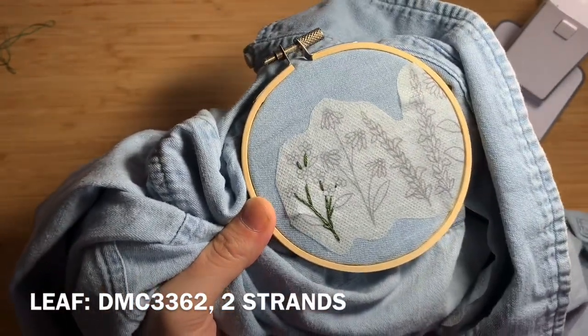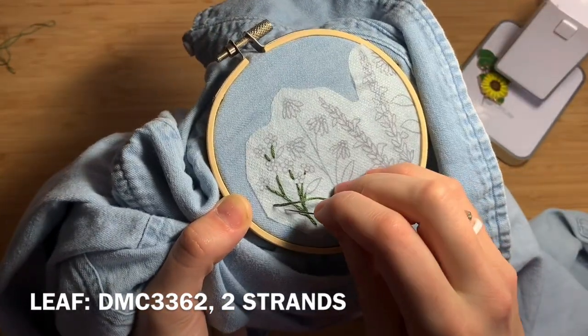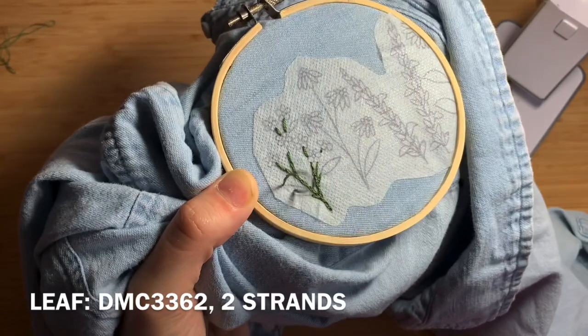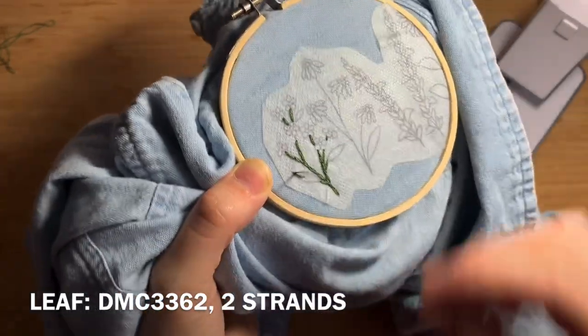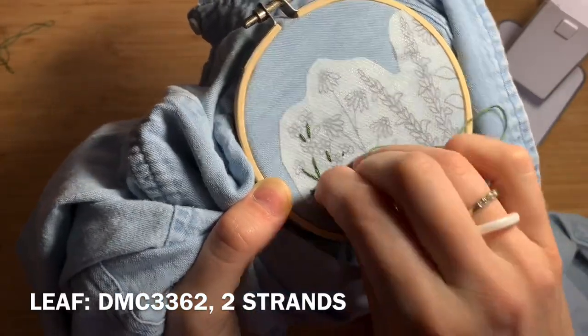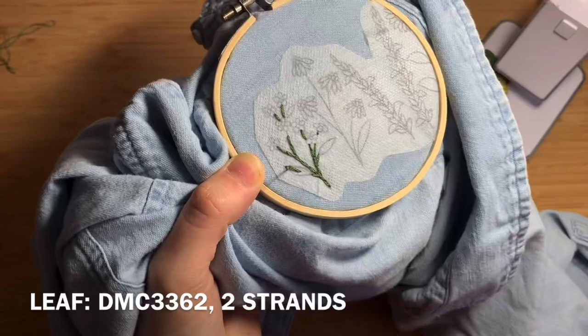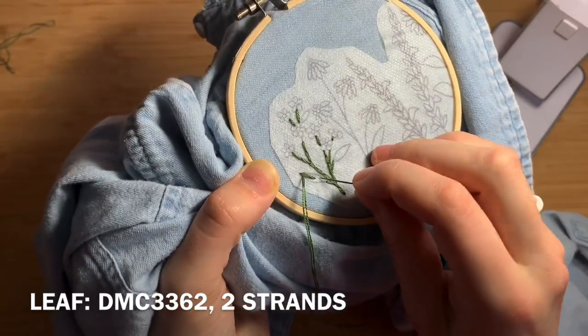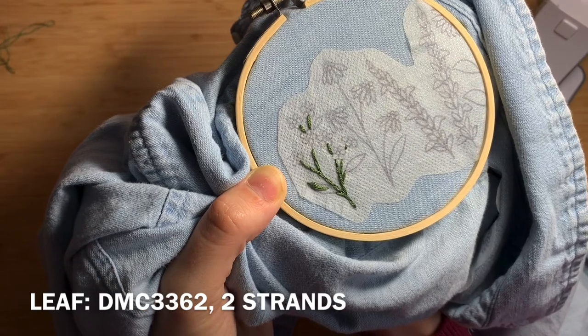Now we're going to do fishbone stitch to fill in the leaves of our first flower. Come up through the fabric, go down about a third of the leaf, pop back up on either side of your first stitch, and come down just slightly crossing over the first stitch. Switch to the other side and do the same. Repeat that process until you've filled in the shape of the leaf.